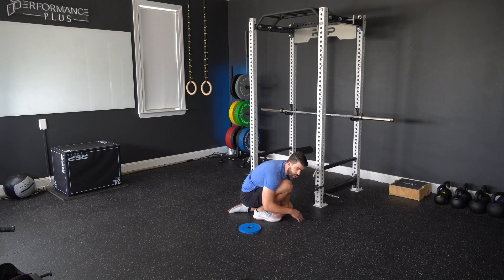Now for 10 seconds, you're going to press your toes down into the ground as hard as you can without pressing yourself out of the stretch. Hold that for four, three, two, one — relax.